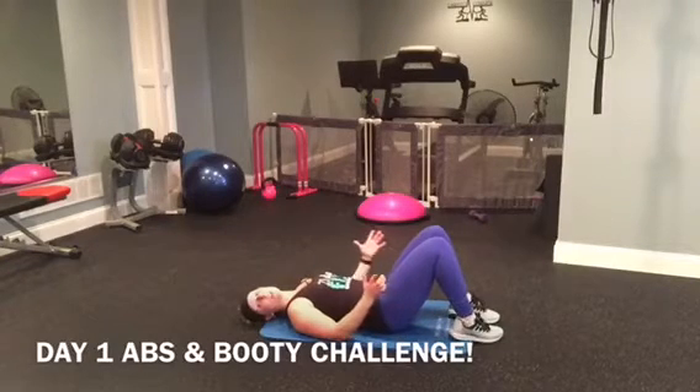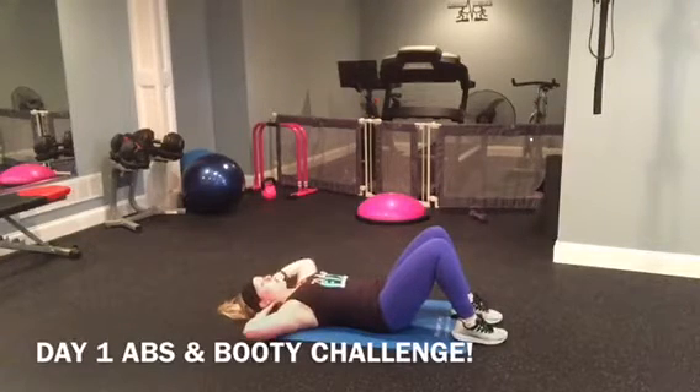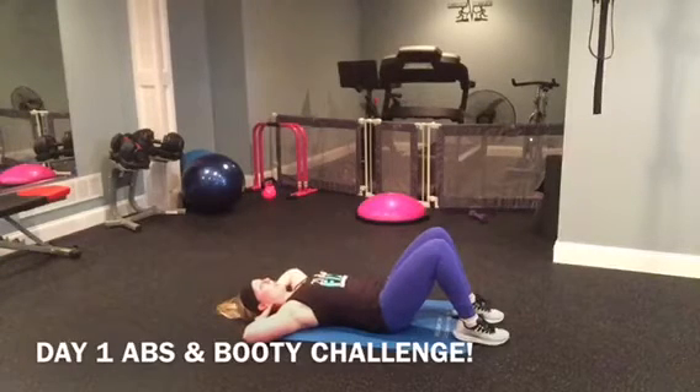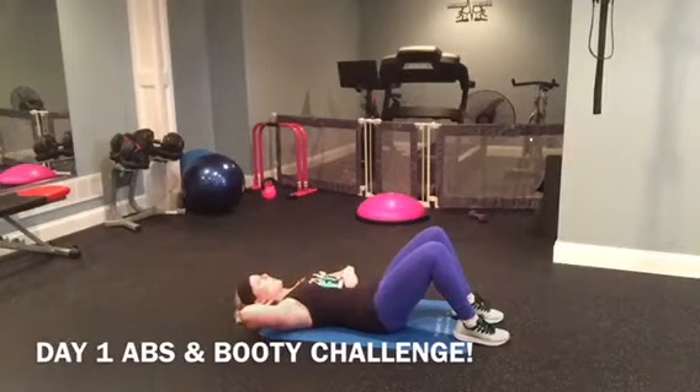Next move — regular sit-ups. Put your hands behind your head, elbows out. You're going to bring it up — keep your chest up, bring it up to your knees and down. Just go as far as you can. One, two — focus on squeezing here.